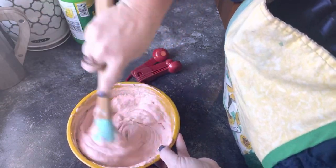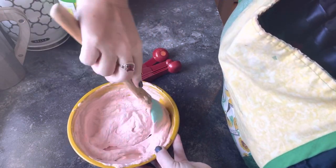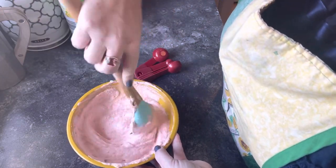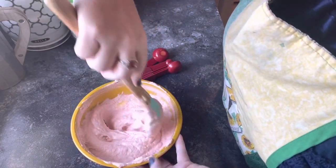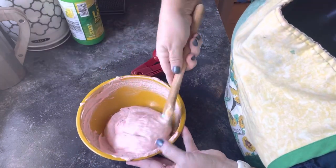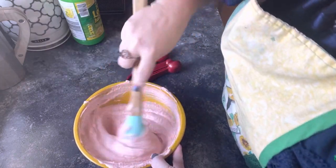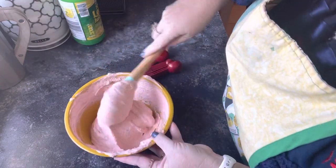Now you could actually put this over like a graham cracker crust, or you could shake graham crackers on the top. Or you could use Walden Farms — they have sugar-free, zero carbs, zero fat, zero everything — like a strawberry jam. You could always put a little bit of that on the top. That'd be kind of good.